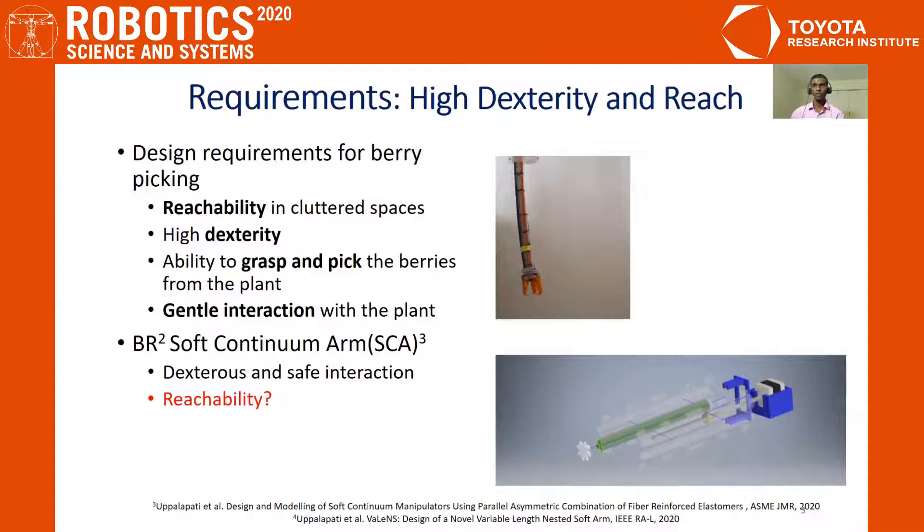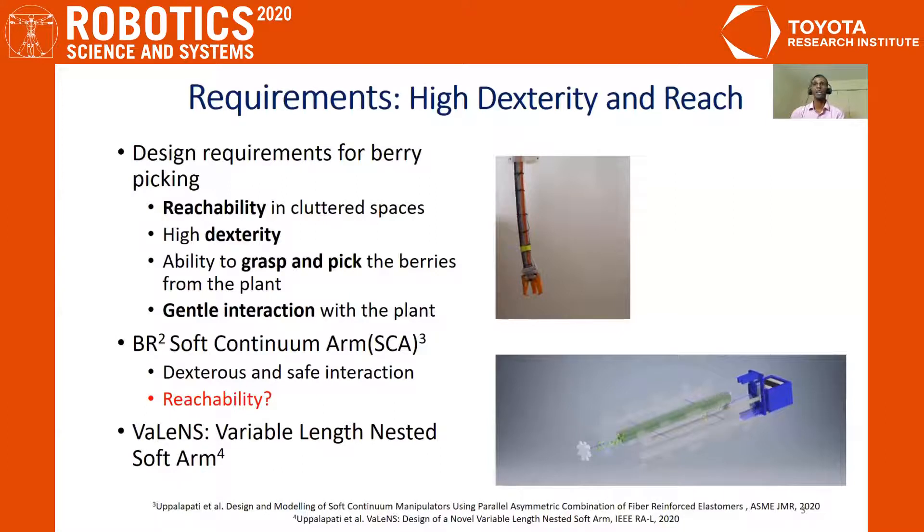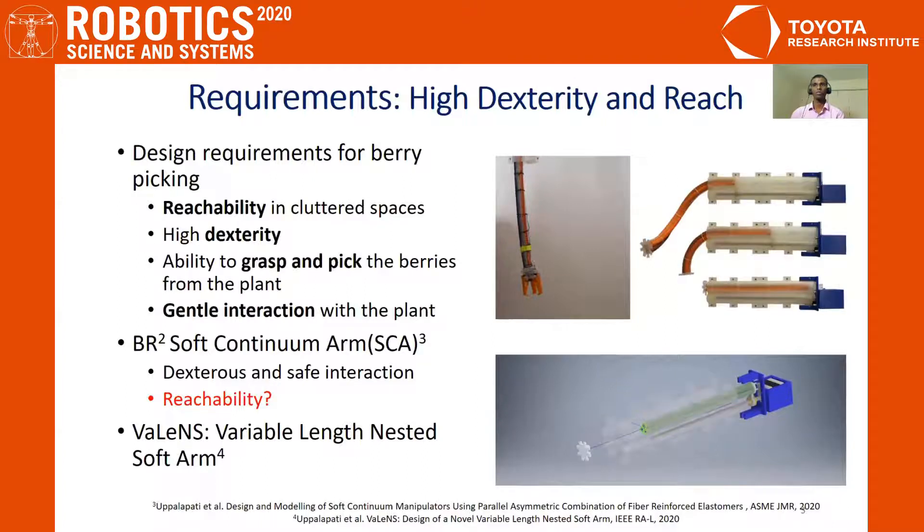The BR2 is dexterous but we discovered that it is limited in its ability to reach into tight spaces. To overcome this limitation, we have come up with a novel design known as Valence, where a linear mechanism is used to deploy the soft continuum arm. This design helps us to switch from a rigid link to a soft link based on the extruded length of the soft continuum arm.